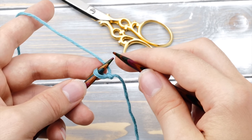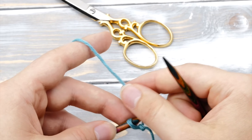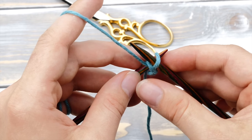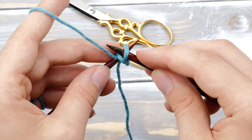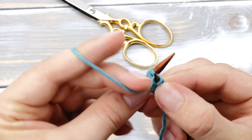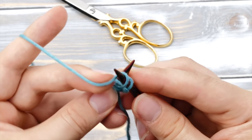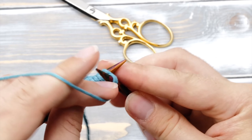You can also do the knitted cast-on with purl stitches. The technique is more or less the same, but instead of knitting into the stitch, you purl into it. Bring the working yarn to the front, insert the needle from right to left, purl one stitch, and lift it back onto the left needle. The beauty of this technique is that your right needle will already be in the perfect position to purl the next stitch. This version is actually quite a bit smoother than the knit stitch version, and it will look exactly the same if you turn the project around.